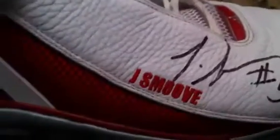It is an NBA game-worn shoe — his right shoe. It's a sample, it says size 14. Don't know if you guys know who it is yet, but it is in fact J Smooth, also known as Josh Smith. It's autographed right there, and the J Smooth is embroidered on the shoe.